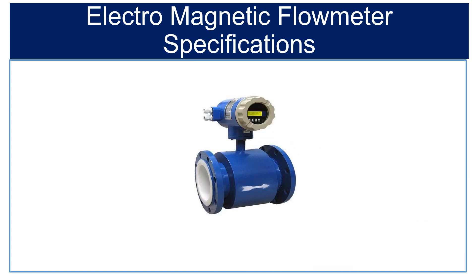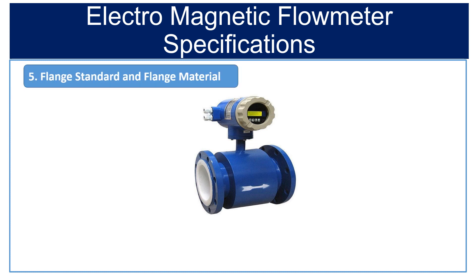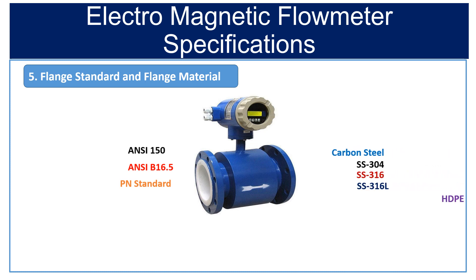Fifth is flange standard and flange material. The flanges of the flow tube of a magnetic flow meter are available in various design standards and materials. The available flange standards are ANSI 150, ANSI B16.5, and PN standard. The flange material must also be selected carefully; available flange materials are carbon steel, SS304, SS316, SS316L, and HDPE.